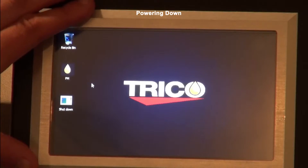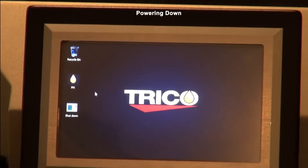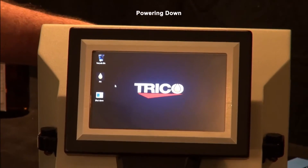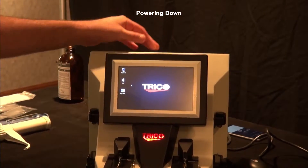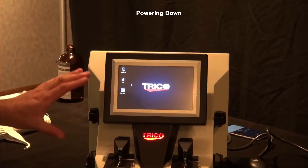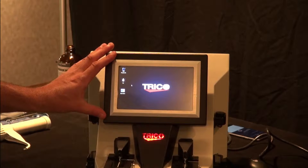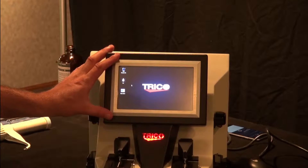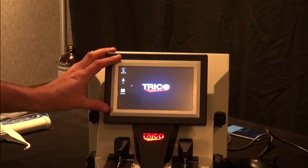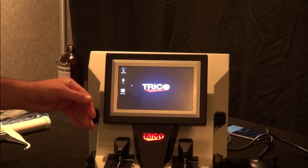The screen will turn black and the only thing left will be the Trico light lit up. Go to the back and switch the switch off, and then you're shut down. You need to do that procedure every time, just like a normal computer. If you don't, the files are incorrectly written to the SD card and you might get some errors with the computer system. Make sure you shut down and start up properly every time.